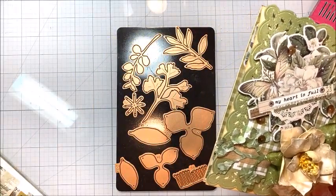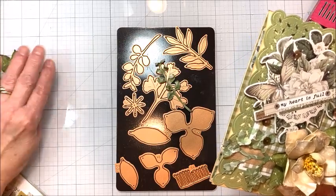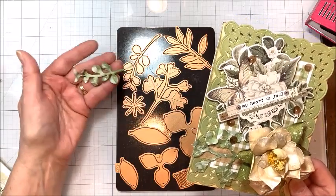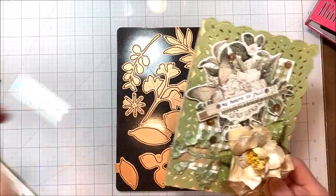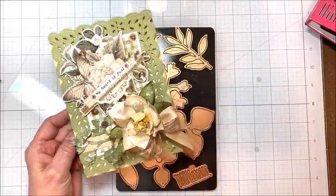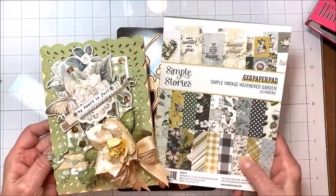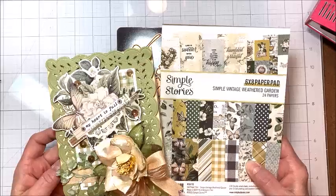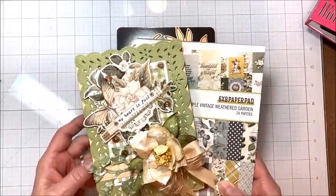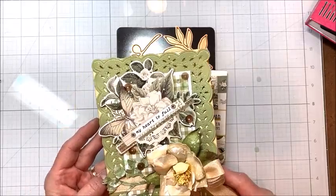I also did a bunch of these leaves to add in. I've got some extras for projects, and these are just simple — I colored them with Peeled Paint, then spritzed them, and then dry brushed them with chalk paint. The paper collection I used for my sample is Simple Story, Simple Vintage Weathered Garden. We've had a sudden turn in the weather here in North Carolina — it's been cold, we actually had a dusting of snow yesterday. March is often a month when we get a little bit of snow, so I pulled out this Weathered Garden collection. It just felt right.